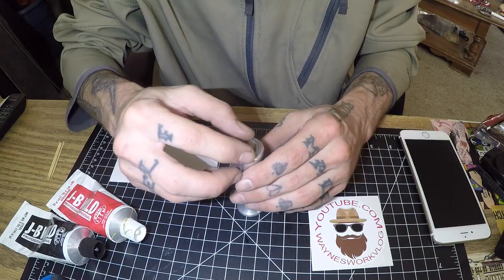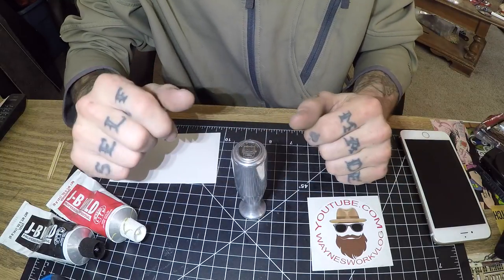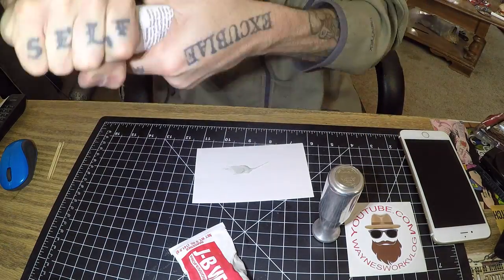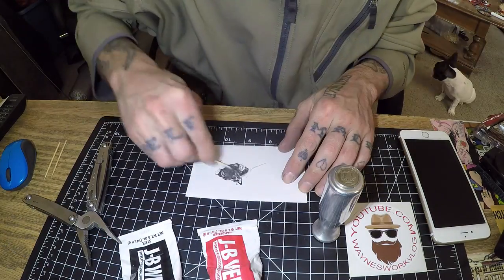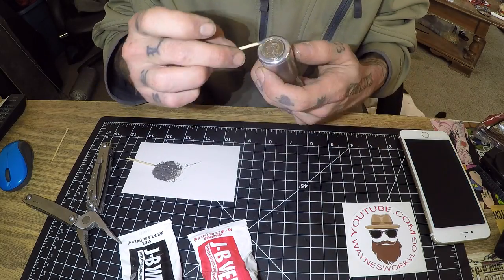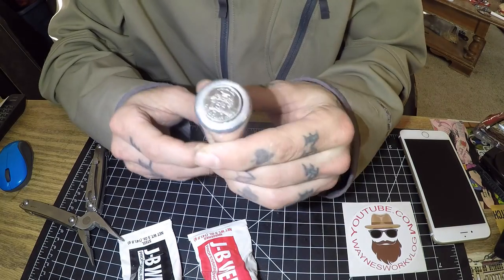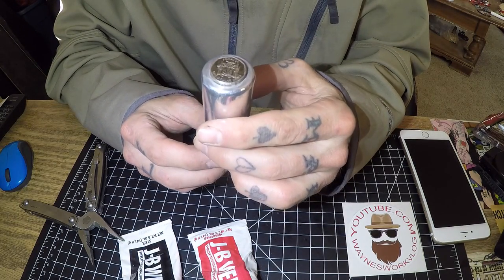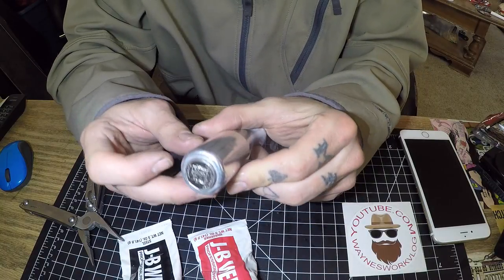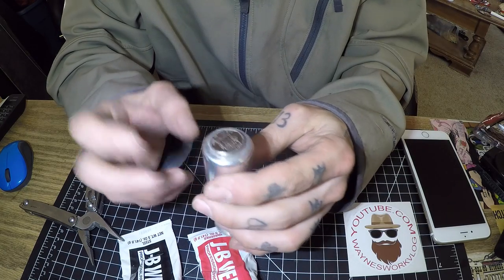Since I'm going to be mailing it off, I figure I'll go ahead and knock this out for you guys and then throw it in the mail as soon as it's done curing. Hopefully you guys can see that — it's a $1 from 2008 Jamaica. Obviously if the new owner doesn't like it, he can pop it off or put whatever he wants up there.